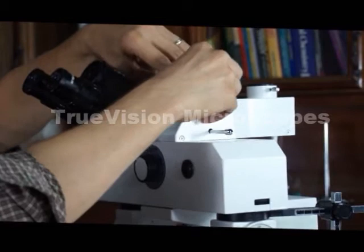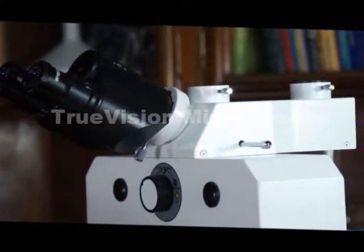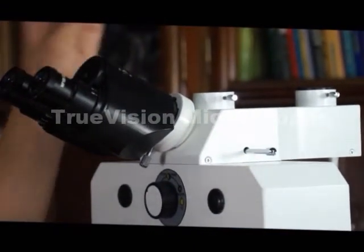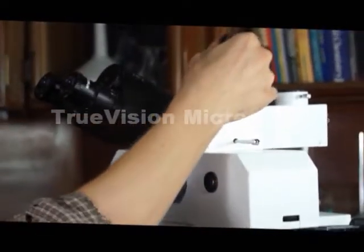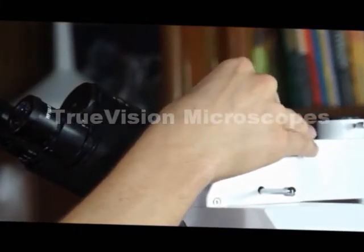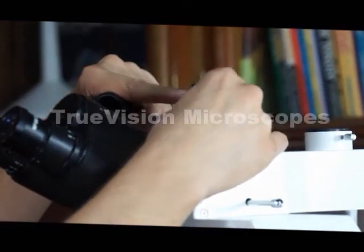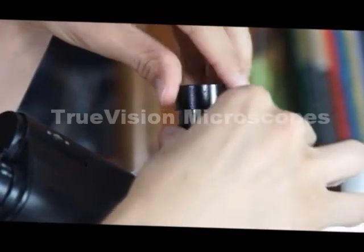We have another port at the front. That port is for video. This is a C-mount adapter. At this point, these threads will connect directly to a C-mount camera. This is a photo port, so some types of cameras will slide right into this opening.